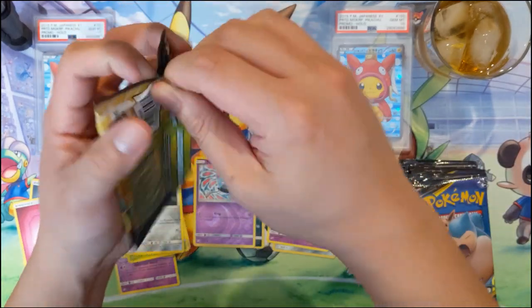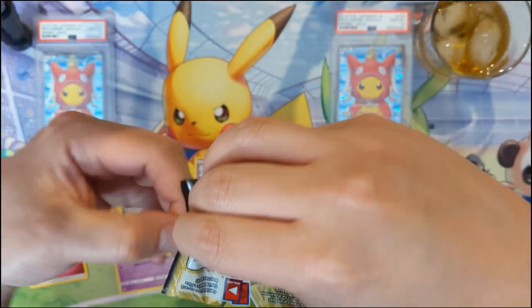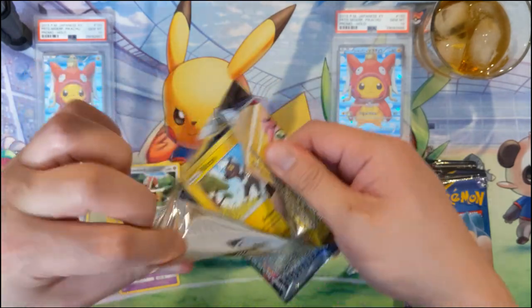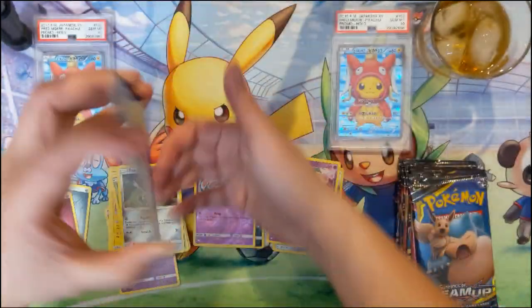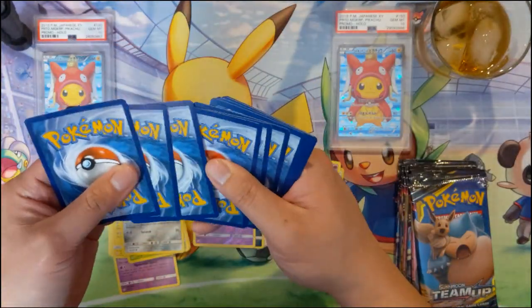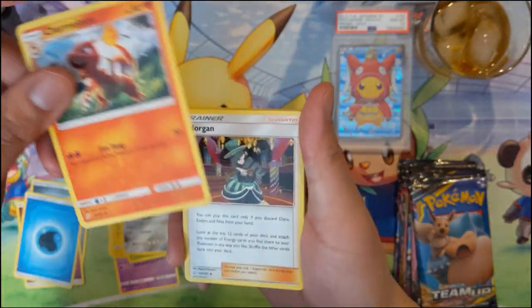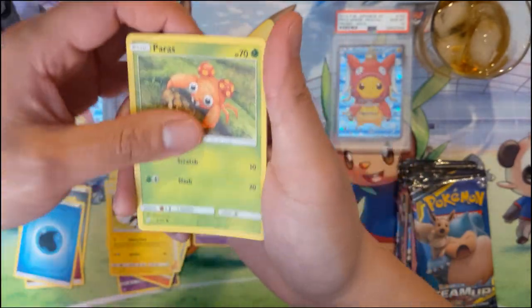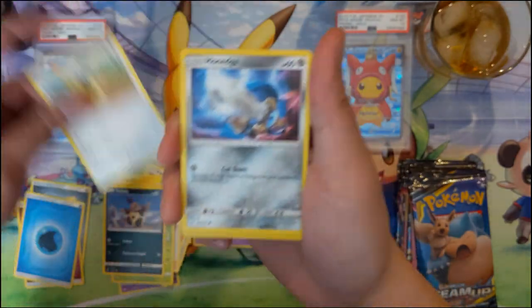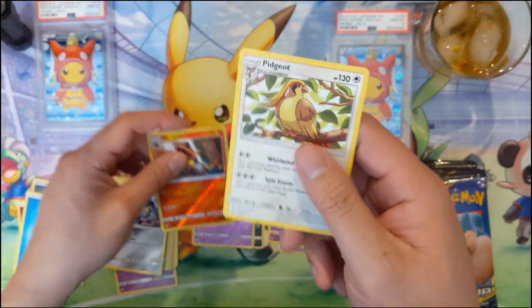I feel like it's just different. I'm not sure whether it's better or worse when it comes to print quality. I feel like I finally got into the groove of how to open packs at an efficient pace and now it's kind of gone with this new set. So we have a Morgrem, Flaaffy, Blitzle, Paras, Volbeat, Pidgey, Honedge - one of the weirdest species. Tour Cat - not bad. And a Pidgeot.